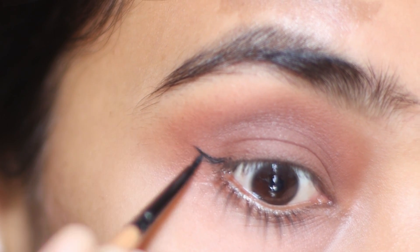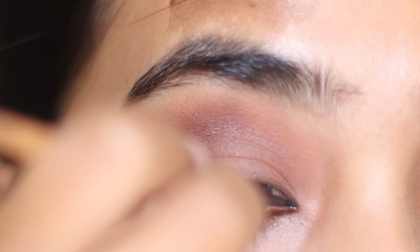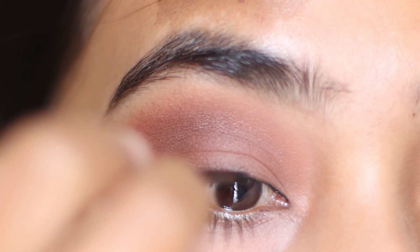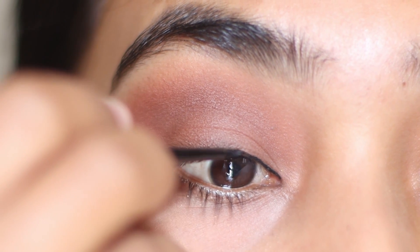Here we are just outlining the wing. Now I am going to apply the liner along my upper lash line. Apply the liner in small strokes and as close as possible to the lashes.